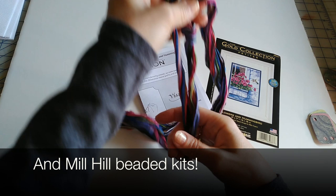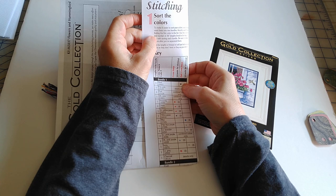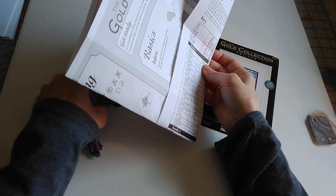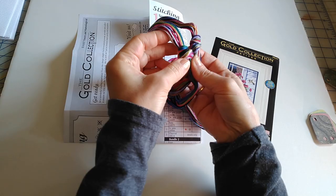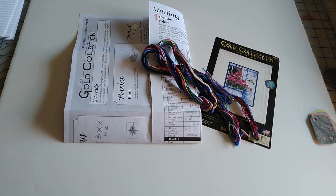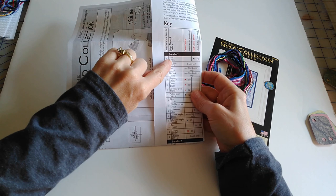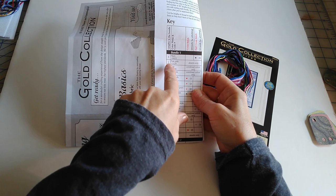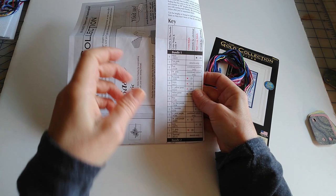The instructions explain that to make it easier to sort your colors, they've separated them into bundles. You identify each bundle by finding the first color in the list. Bundle one's first color is black. This kit is kind of small — sometimes kits have lots of floss with very similar colors — so you basically just look and see which one is black. It's definitely this one, so this is bundle one and that's the one we'll work with first. We know we need four strands of the black.